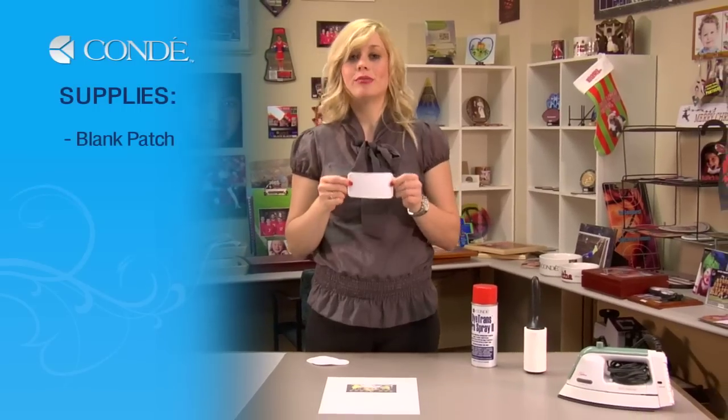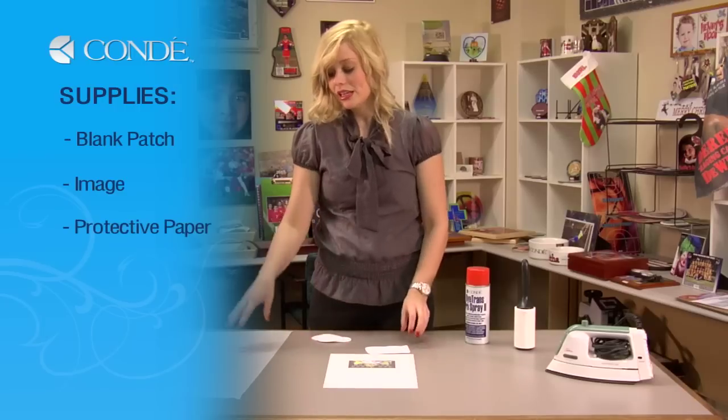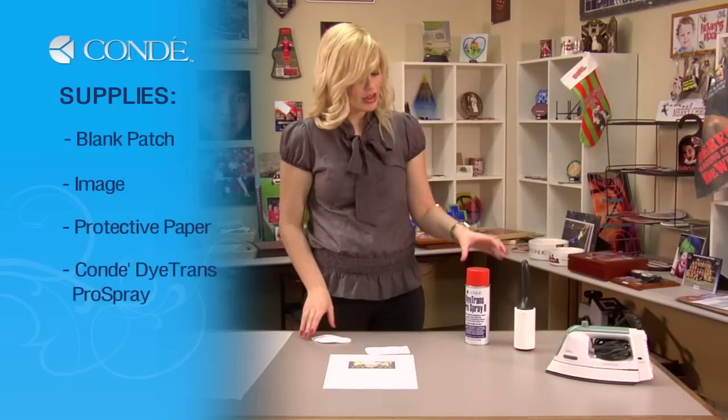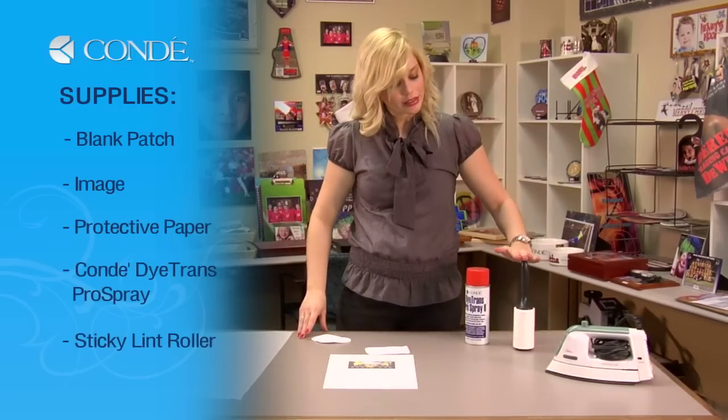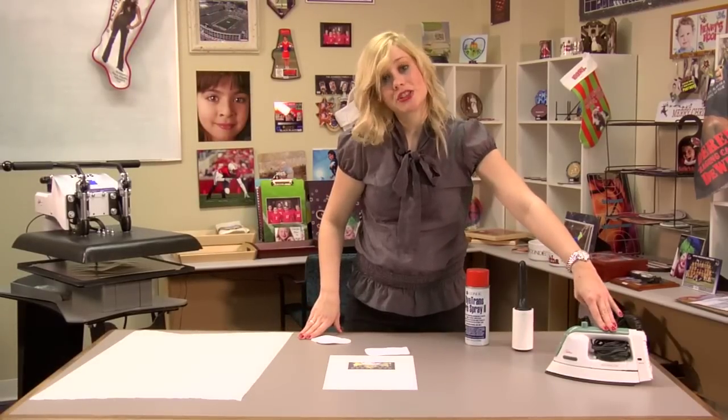First, let's go over the items you'll need. I have a blank rectangle patch, the image I'd like to display, a sheet of protective paper, CondiDyeTrans Pro Spray, a sticky lint roller, and you're going to need a hand iron when you iron on your patch to your final garment.